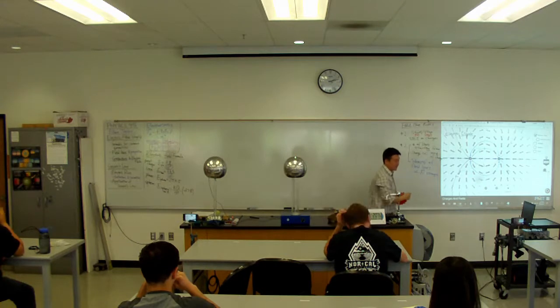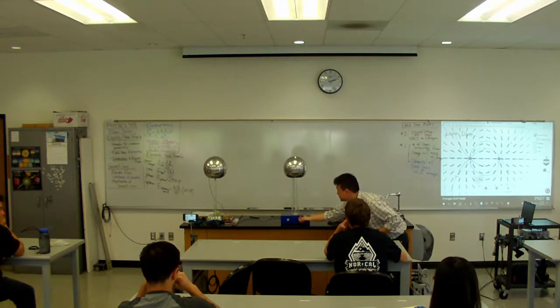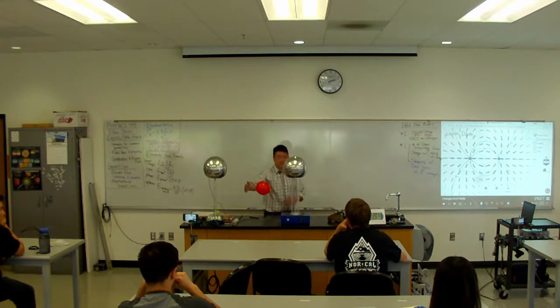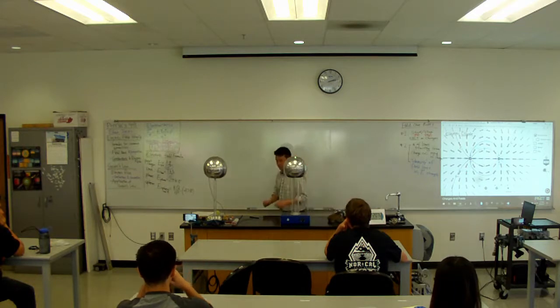I need to charge it up again. Okay, that's enough. And when I bring this near, it sticks a little bit — there, you can see the attraction. So that's what you see with these balloons.